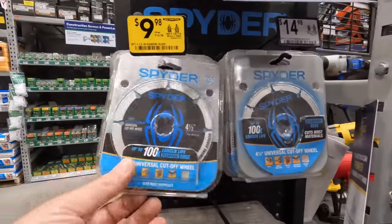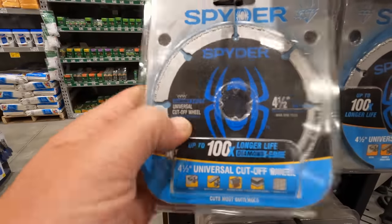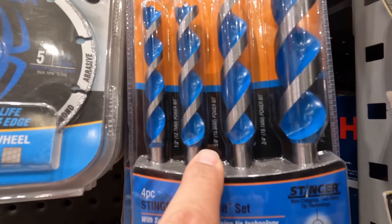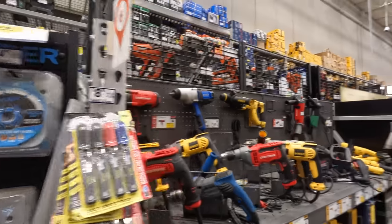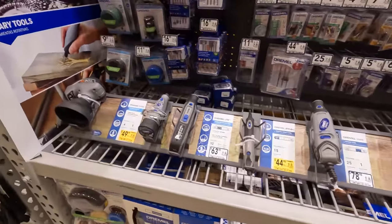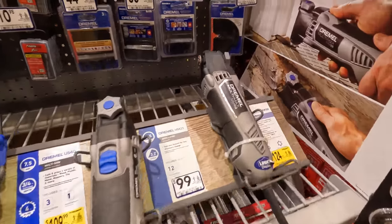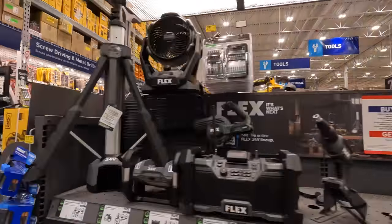We've got some Spider bits, a 4.5-inch diamond edge universal cutoff wheel for $9.98. Got some auger bits — $19.98 for the four-piece: 1.5 inch, 5/8 inch, 3.25 inch, and 1 inch. Let's see if they've got a Dremel cutoff tool. Alright, let's go through other stuff first.